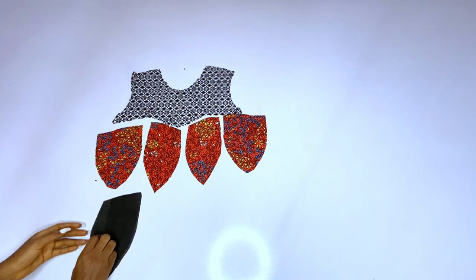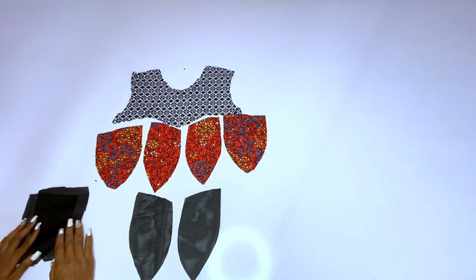If you are confused, you can watch the pattern drafting video. I'm sorry that I posted this late, but a lot of people have requested it, and I decided to make a sewing video on it.